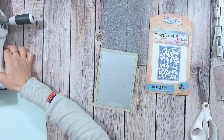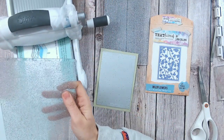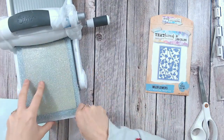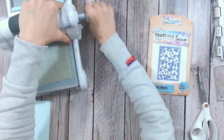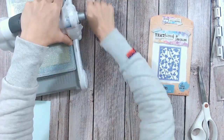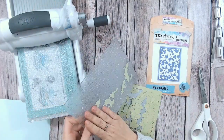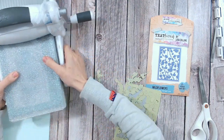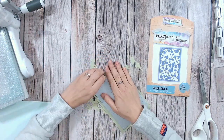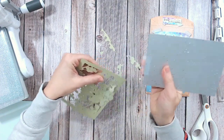Everything I'm using is available from Craft Stash — particularly the textures dies, stamps, and essential tools like the low tack tape. Everything will be linked below. If you win the £25 voucher you could purchase some of these to recreate this card. I usually keep things tidy, but there's a little bit of paper left in the die. I'm just popping this into my die cutting machine between my plates — it's a large, solid panel die. You might think you need to add shims, but you absolutely don't. I just go through forwards and backwards and it cuts beautifully.